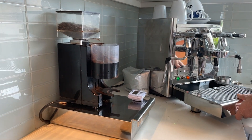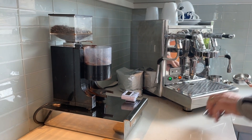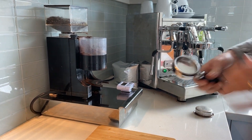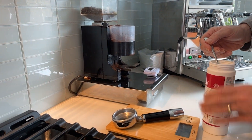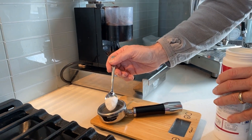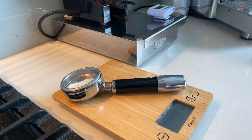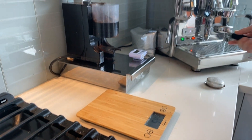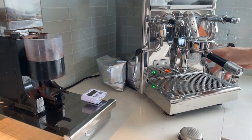So now we're going to get the blind filter — which has a nice storage spot underneath the drip tray — pop that in and grab my cleaning powder and put about four grams of powder in the blind basket. There you see what it looks like in the basket — it's a blind basket.